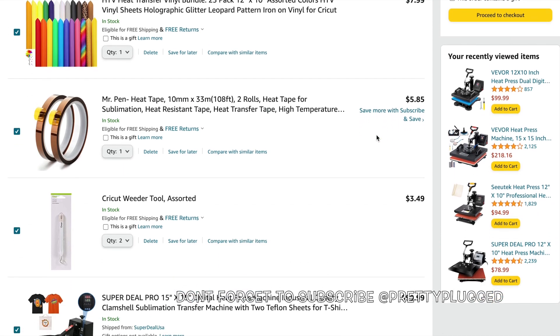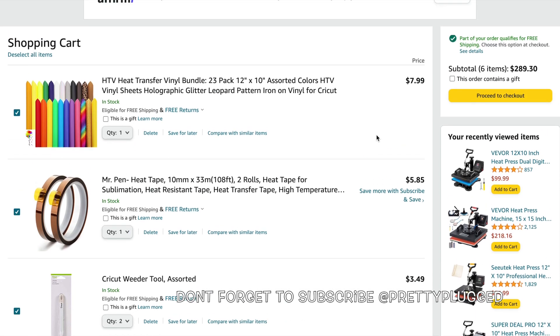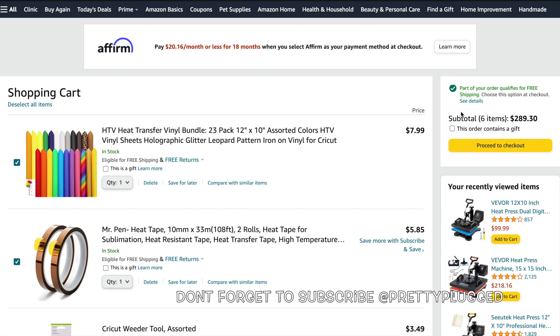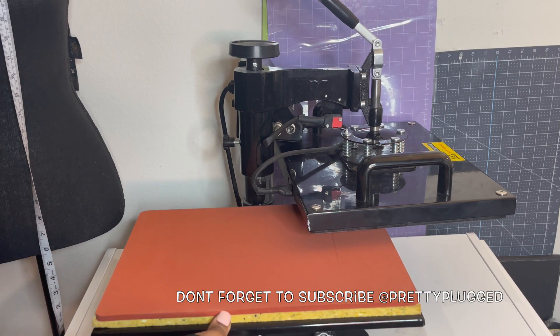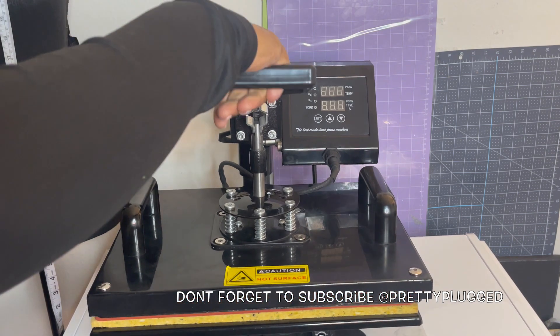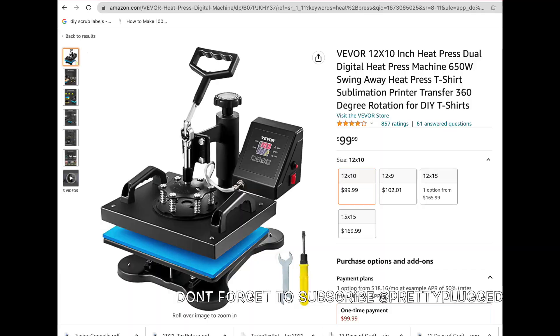Starting off, this is the list of Amazon items that I found to get you started for under $300. I searched high and low on Amazon to find you the best deals to get you started on a budget, because you don't want to spend a ton of money when you start — just in case you decide this is not for you, because everything is not for everybody. First off, here is my heat press. I got the swing-away heat press as a bundle deal that came with a heat press, mug press, and plate press, so it was just a little bit more in price than buying a heat press alone.